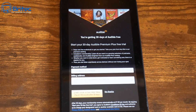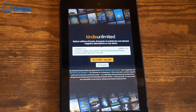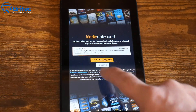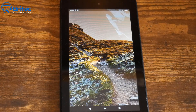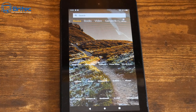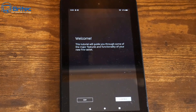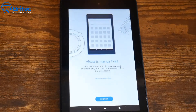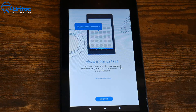If you want to set up an account for Audible or use a 30-day trial, you can. I'm going to say 'No thanks' and skip that. I'll also skip Kindle Unlimited. Once the tablet finishes loading up, you'll see a welcome message — you can watch it or exit out of it.